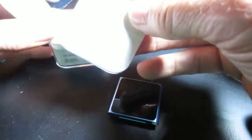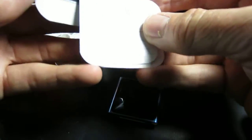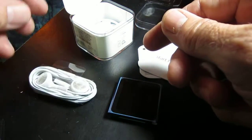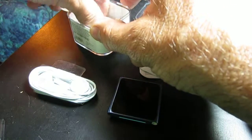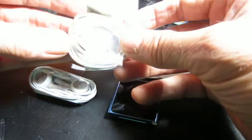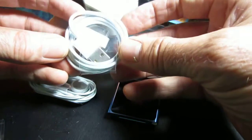And inside the box: start here — just some information — a decal, your headphones, earphones, and the cable to connect to your computer and to charge it.